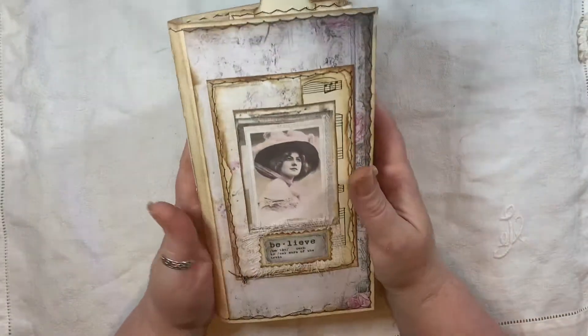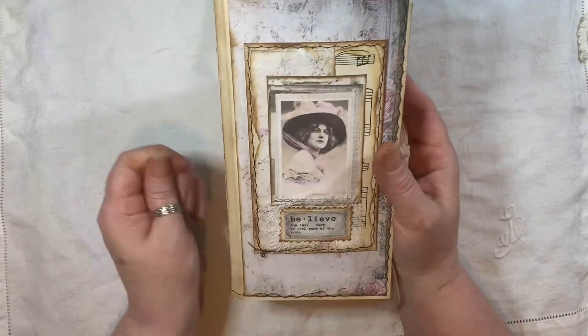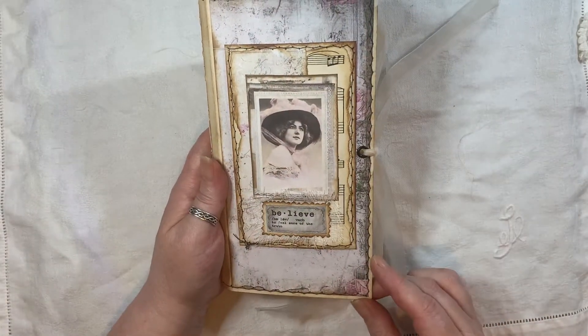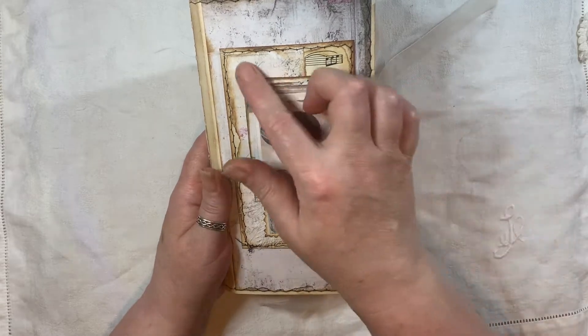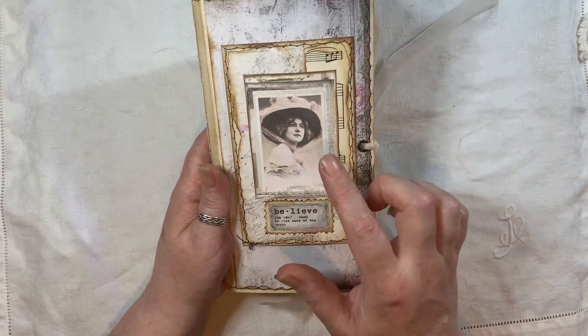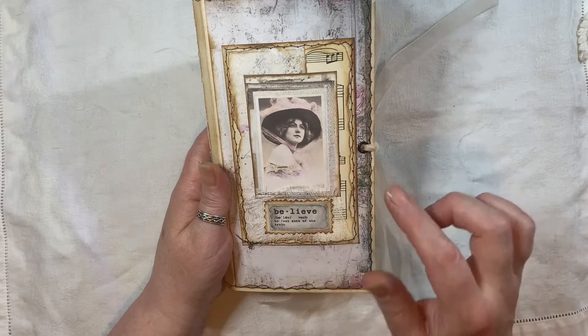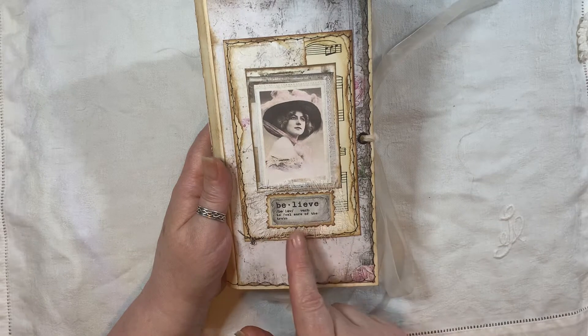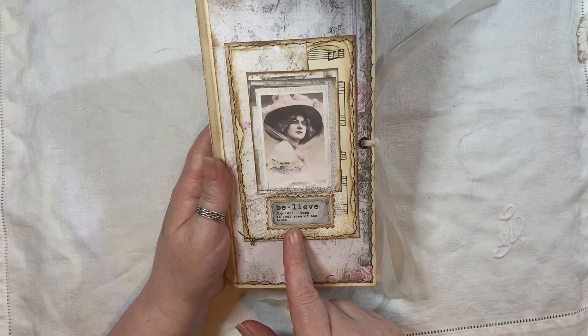Two layers of coffee dyed cardstock which have been stitched together. I've used one of the background papers from the kit from My Porch Prints. There's just a little bit of collage in here. The Vintage Ladies, which appear a few times throughout the journal, they're from Artie Mays. The word 'Believe' here is from My Porch Prints as well.